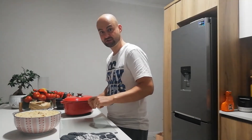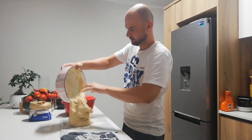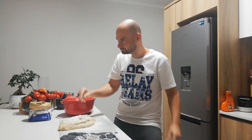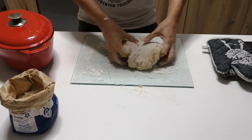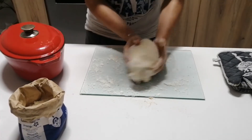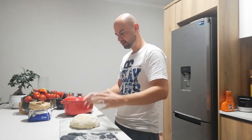Start by flouring your hands a little bit as well as the surface. Dust with some flour, fold over twice. We're gonna let it stand for about 45 minutes and it'll volumize again a little bit more.